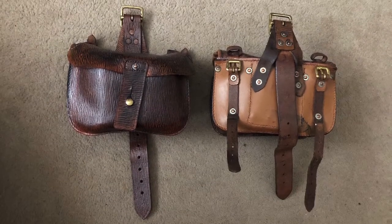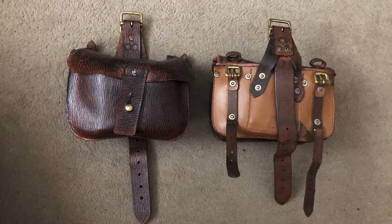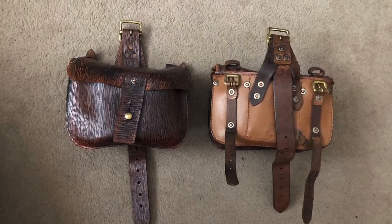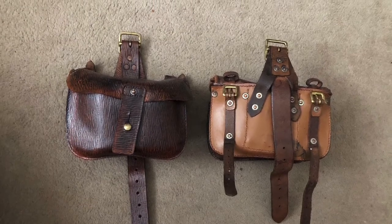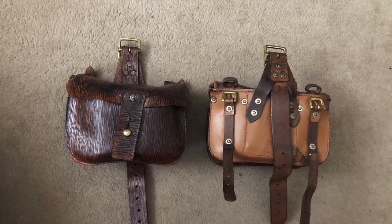Here we can see the front and rear of the ammunition pouches. The pouches are identical to each other, unlike the 1908 pattern equipment, and they were designed to carry 60 rounds of .303 British rifle ammunition.